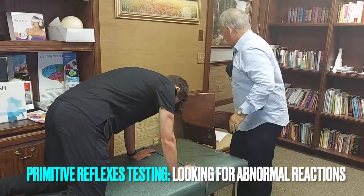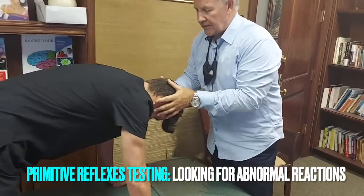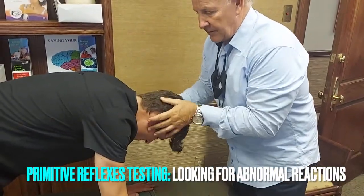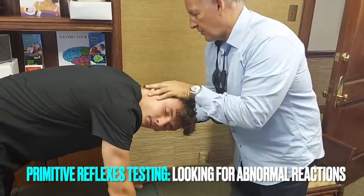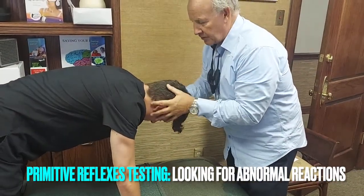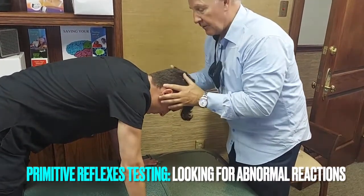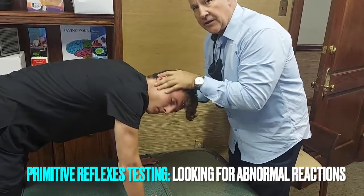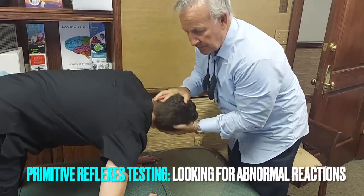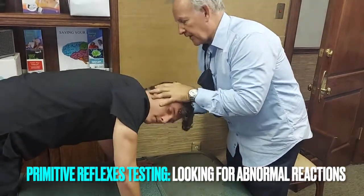Now we'll do the asymmetrical tonic neck reflex, which was the previous one, but this is another way to do it. Eyes closed, we're going to turn the head. A normal response is there's no movement at either elbow. Now we're going to show a grade one — it gives a little bending there. It could be one side or the other. Now we'll do a grade five. This could be unilateral or bilateral.